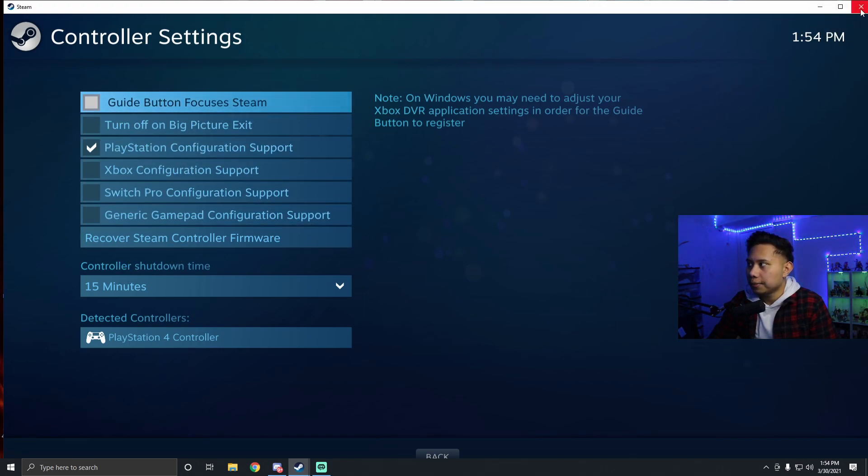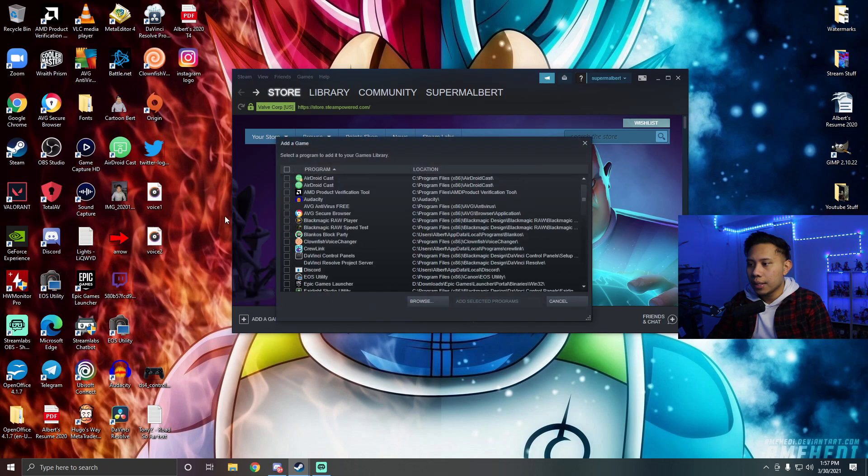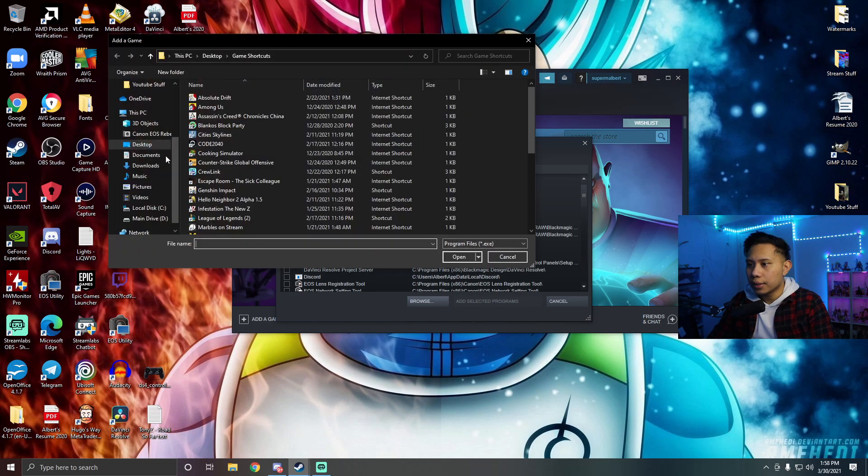Now you need to add Epic Games to your Steam launcher. Click 'Add a Game,' then 'Add a Non-Steam Game,' and look for Epic Games in the list. If you can't find it there, click Browse and try to locate it on your computer.